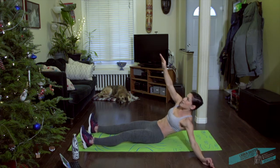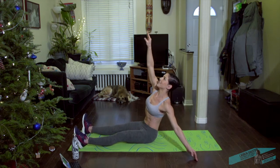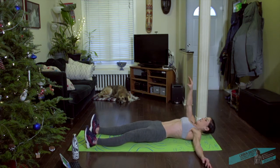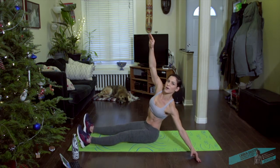Walk the elbow of the arm that's reaching. Taking it up. Make sure you add a little twist, a little reach across too.